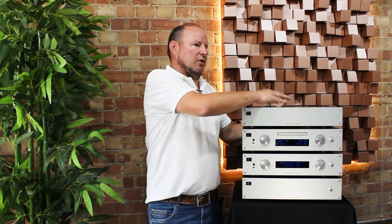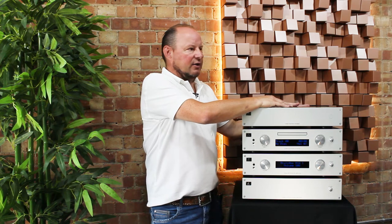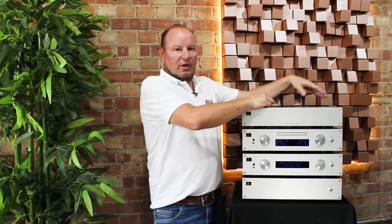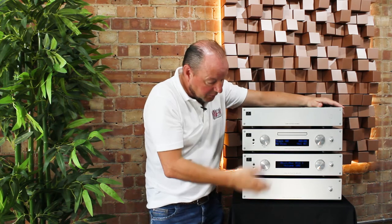Outputs on the streamer will also cater for balanced XLR and single-ended RCA. If you wanted to use the streamer as a transport, you've got the option of coax and optical. So that's the range.